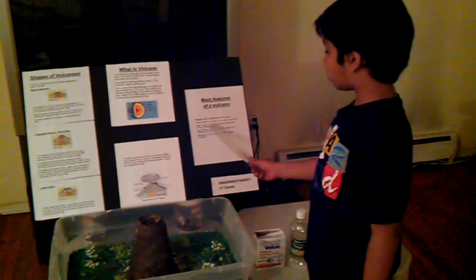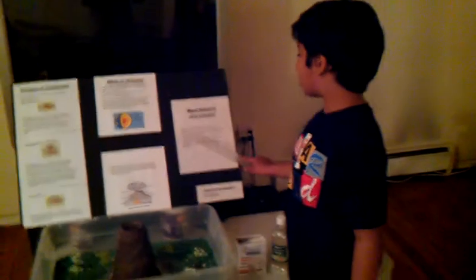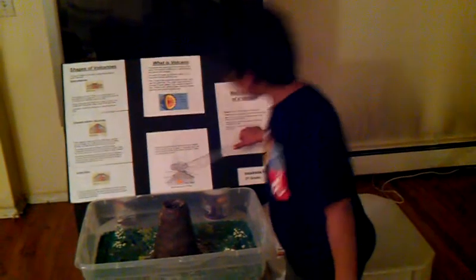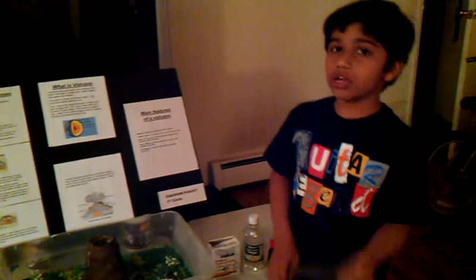Now I'm going to describe the main features of the volcano. First, magma — molten rocks beneath Earth's surface. Craters — the mouth of a volcano. Vent — an opening in Earth's surface through which volcanic materials escape. Lava — see these flows coming out? And ash clouds. The lava has ash and gases in them, so they come out whenever it's erupting.